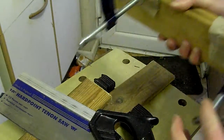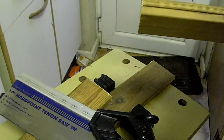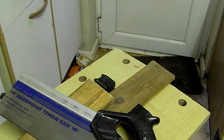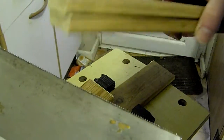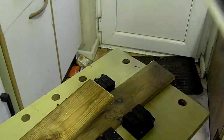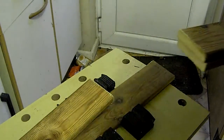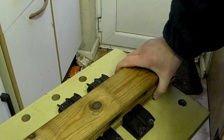Now I'm going to take the G-clamps off. I'll just take these out of the way and take the saw out of the way too. Always be careful with your tools — that's a sharp edge. You don't want to drop it on yourself, and you don't want to drop it and damage the blade. Put it somewhere where it's not going to fall down — I'm going to put it on the floor, but obviously somewhere you're not going to step on it.